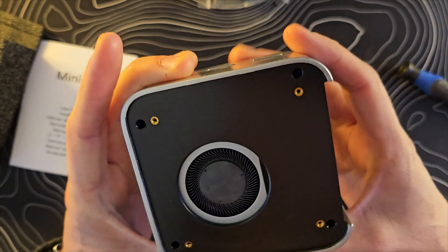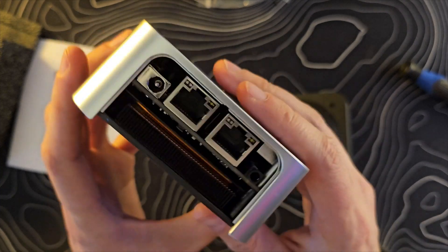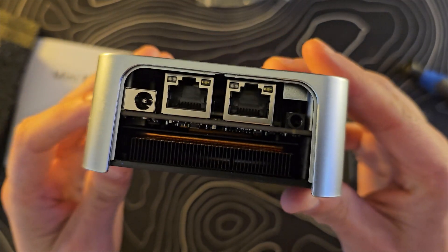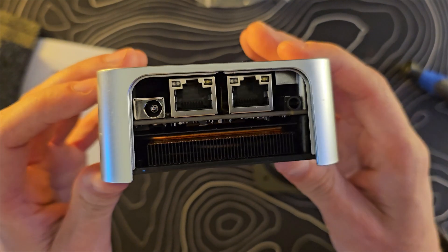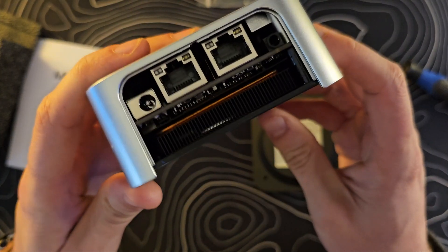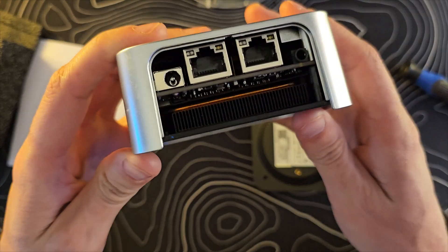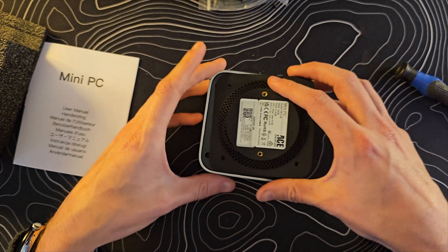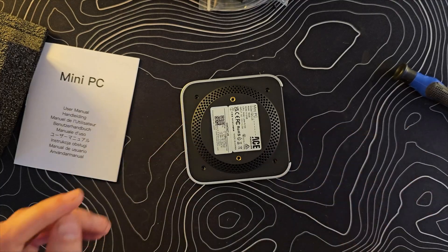I removed the four screws from the bottom to see how easy this thing would be to disassemble and potentially upgrade, and it looks like the answer is not particularly easy. You may be able to get into this thing further, but I'm not going to push my luck any more than that. You can see the fan here, some heat pipes up inside. I'm just going to put this thing back together and we'll get testing.